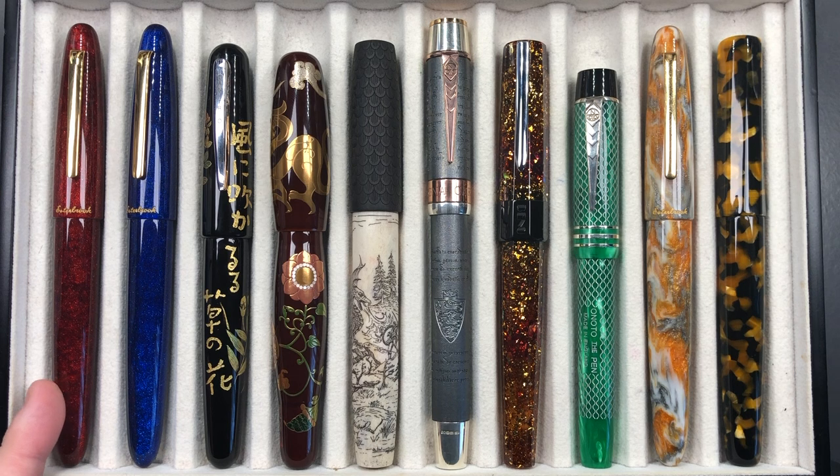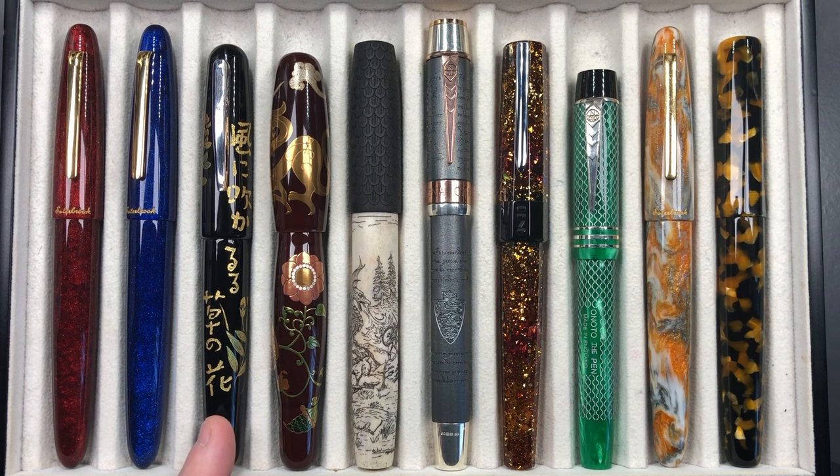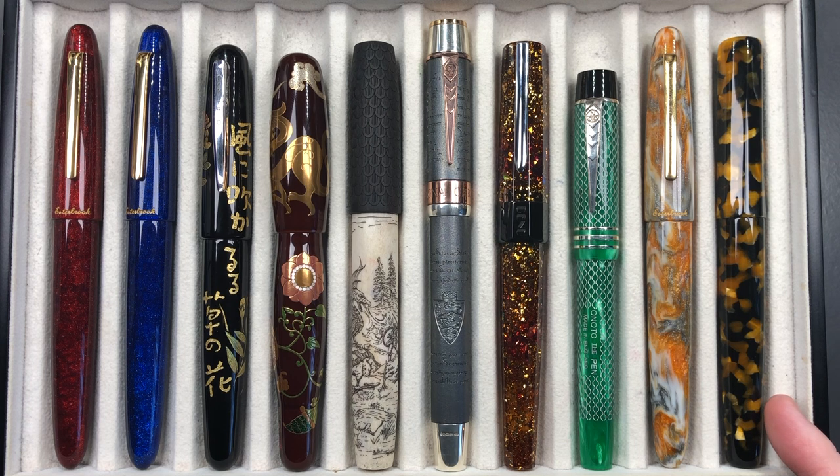From left to right we have an Esterbrook Estie Sparkle Oversize in the Garnet, another Esterbrook Estie Oversize Sparkle in the Tanzanite, a Dani Trio Chinkin Cage Momata on Takumi, a Dani Trio Makie Ancient Dragon with Flowers by Kagaku on Hayatan, a Ryan Krusak Legend 16 in the Dragon Slayer, an Onoto Magna Carta, a Banu Euphoria Bourbon, an Onoto Magna Classic in the Chaste Jade, an Esterbrook Estie Oversize in the Rocky Top, and a London Pen Company Christopher 14 in a Faceted Honey Noir.